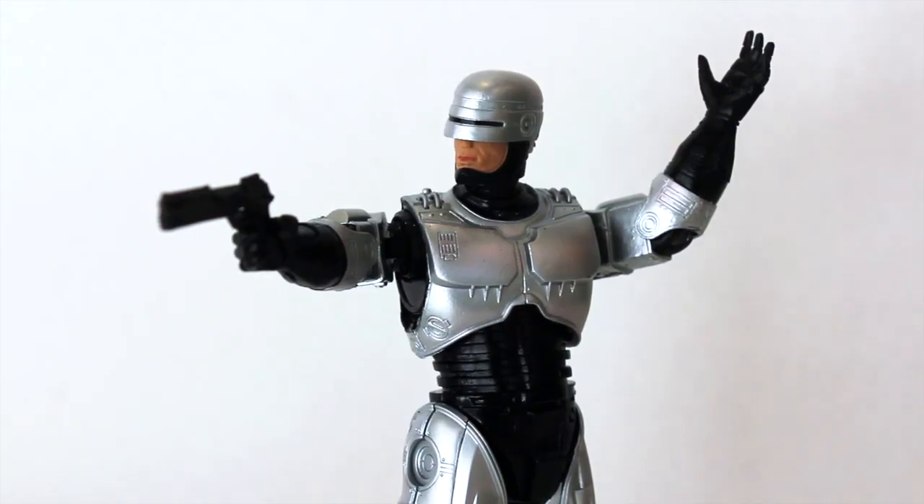Here we have Robocop out of his packaging and I'm so happy to finally have this figure. From my previous ED-209 review, it was kind of missing a Robocop. I have the Play Arts Kai Robocop but it's too big for these scale figures. Now I have a NECA Robocop — I like to keep it basic with the original Robocop and original ED-209 as a great pair.